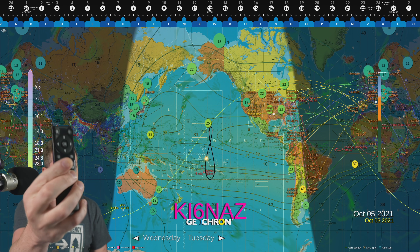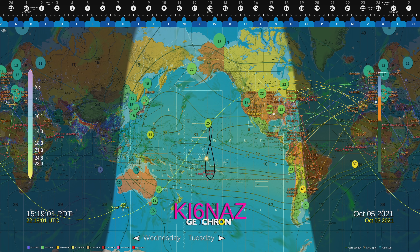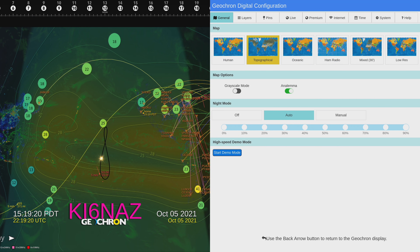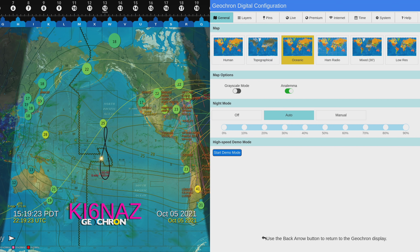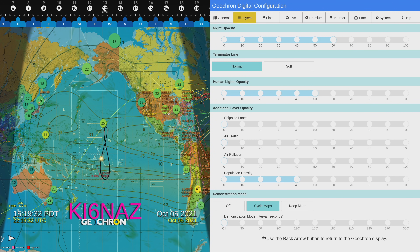The first thing I'm going to do is hit the hamburger menu and remove myself from the display. So the first thing we'll do is bring up the menu. This is the general tab, starts out right at the top left. I have the ham radio menu selected, but if you click down with the controller, the little orange box moves and I can change this to multiple different types of maps. So there's the topographical map — that's actually pretty good — and oceanic, and it updates pretty much on the fly. Going back up to layers, that allows you to change the opacity and the brightness of the map.